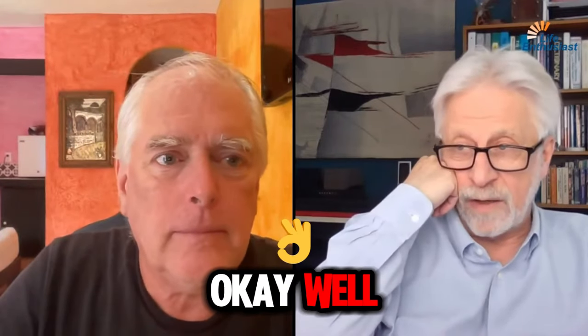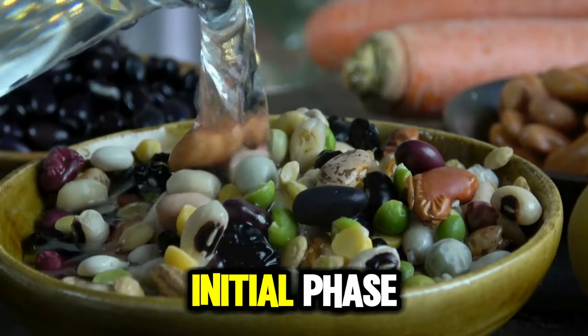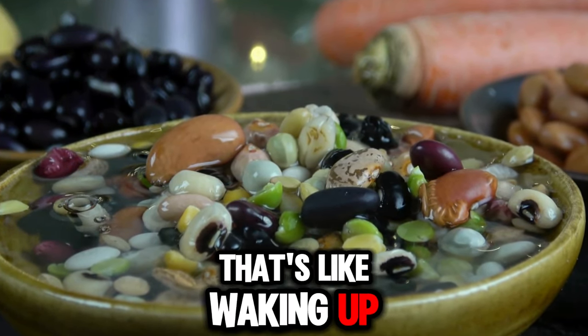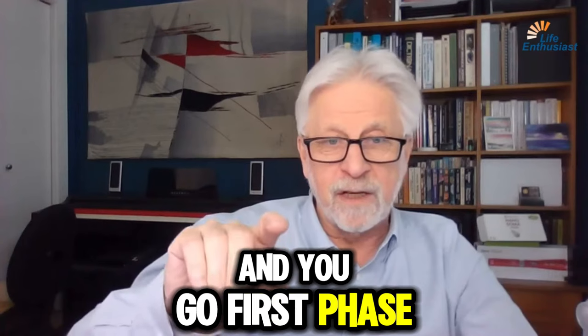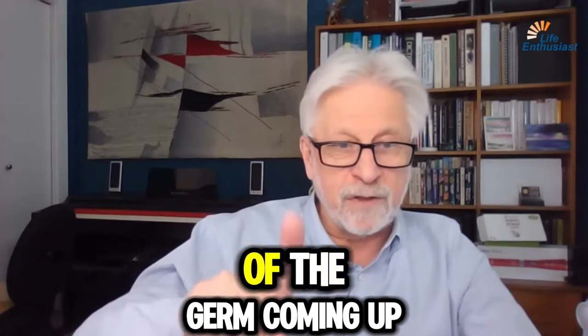You have three levels of sprouting. You soak it first, which is just the initial phase where the germ just pops — that's like waking up. Then if you leave it longer, the sprouting begins and you go to the first phase, where you have maybe the first half inch of the germ coming up.